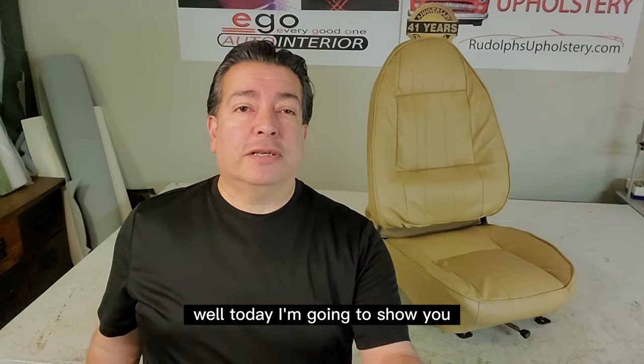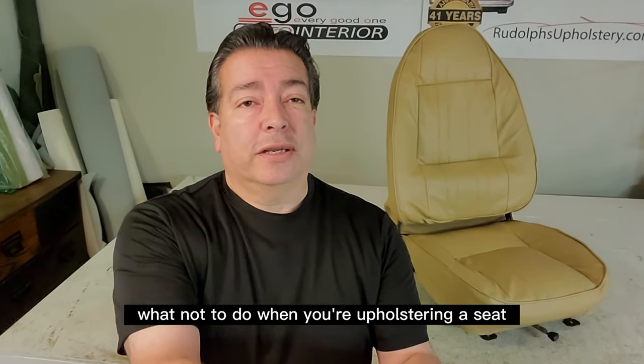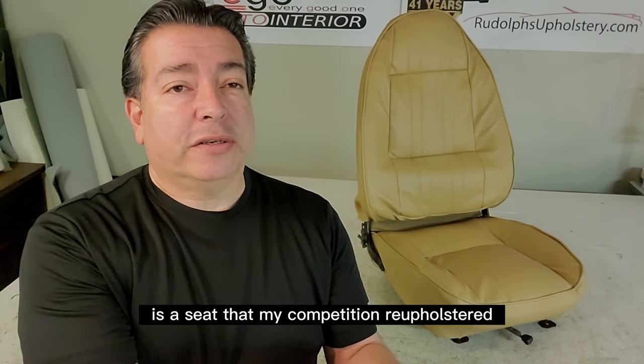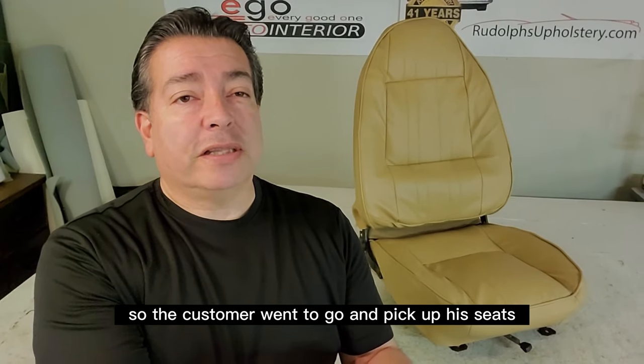Hello there friends. Today I'm going to show you what not to do when you're upholstering a seat. What I have here is a seat that my competition reupholstered. The customer went to go pick up his seats and couldn't stand them, so he brought them to me.